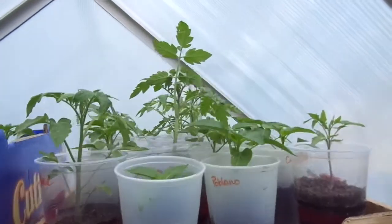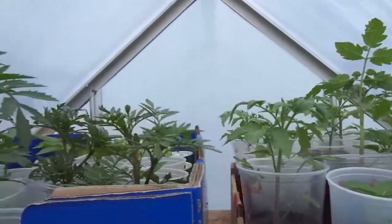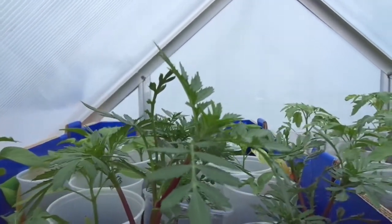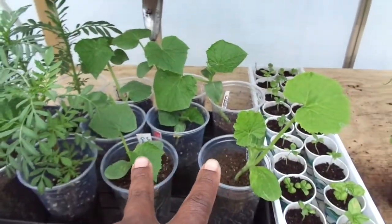Up top — tomatoes and peppers. Like I said, I got a problem. And then we have tomatoes, peppers, and marigolds. There are my marigolds. We got cucumbers here.